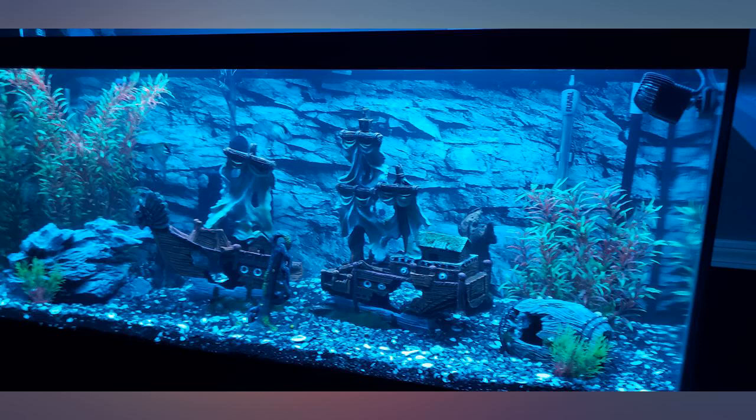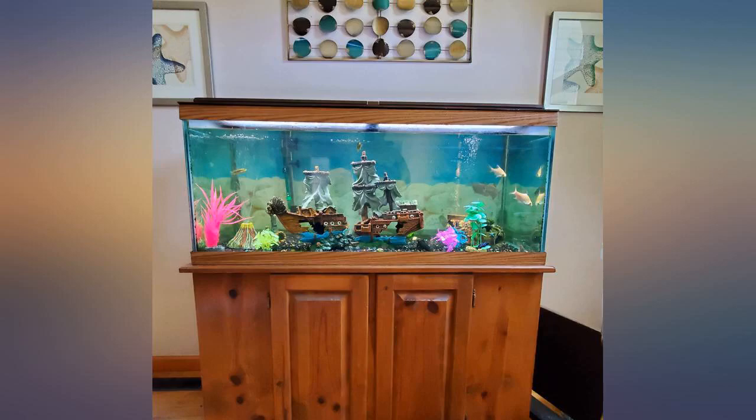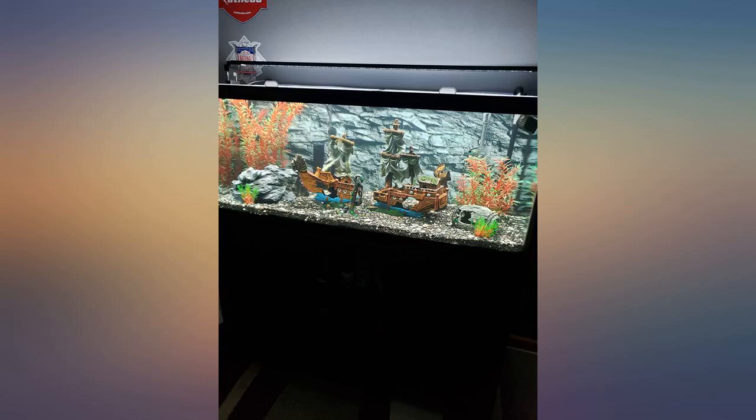Very happy with the ship in my 75-gallon tank. I keep cichlids in this tank and they enjoy swimming through the top of the sails — for now, until they get too big. I also have two Synodontus catfish and a Bristlenose pleco that have made both halves of this ship their home. They seem to love it, even though it's still a bit pricey in my opinion. The price is good compared to other options and it's much safer for fish. Would totally recommend.